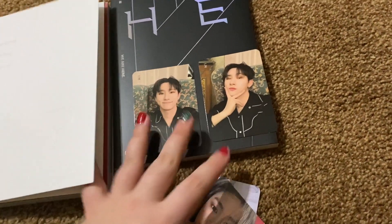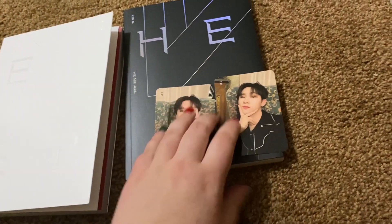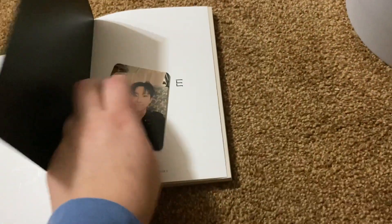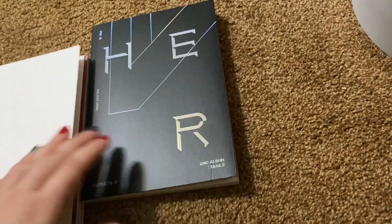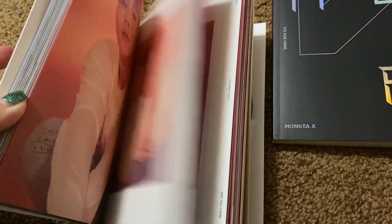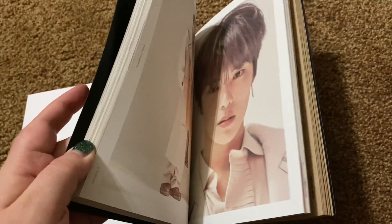So I need to get a photo card album, because I'm always afraid — I did lose a couple of photo cards already. Not too happy about that, especially since I don't have a whole lot yet. I like this one better because of the photo cards I got, but this one I actually like the pictures in better. I really like Wonho with the blue hair in this one.